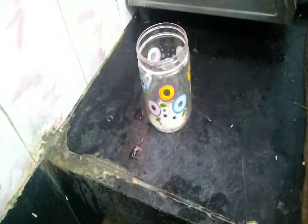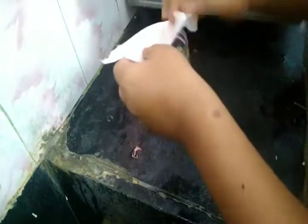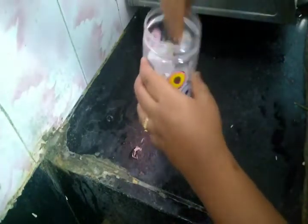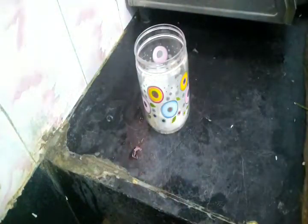The next tip is that there are so many dry fruits. If you want to use a bowl or a tissue paper for dry fruits, that is a good option.